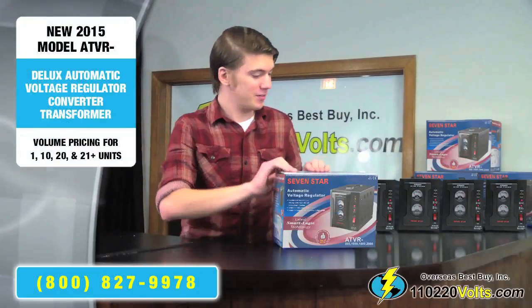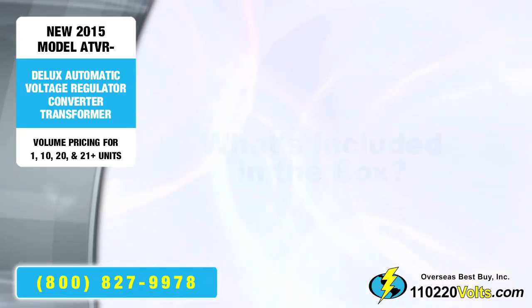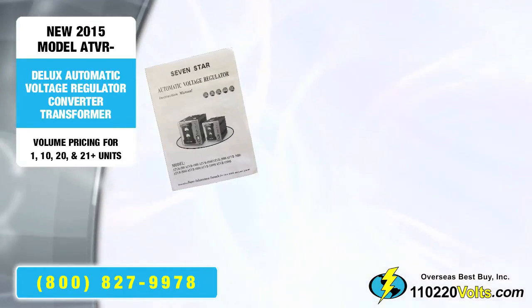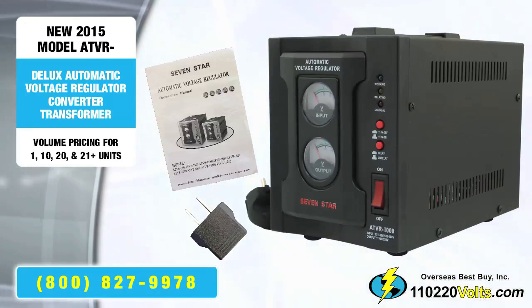First, let's get it out of the box. Now this is what you should have inside of the box: a manual, a plug adapter, the voltage regulator, and the spare fuse in the back.